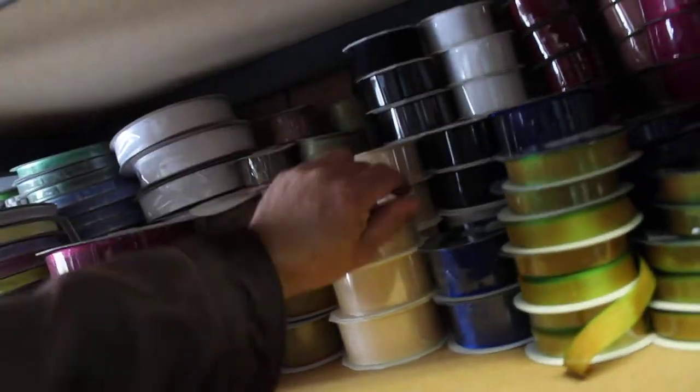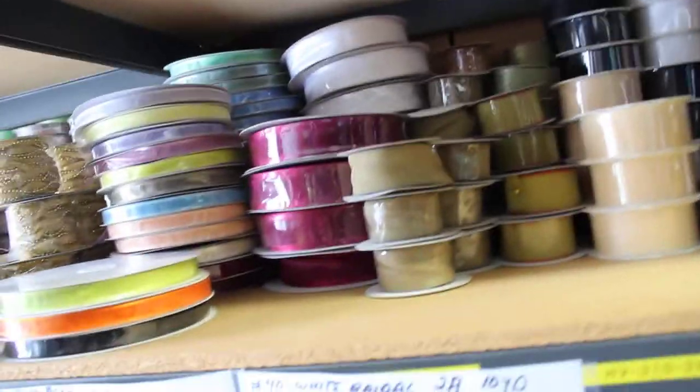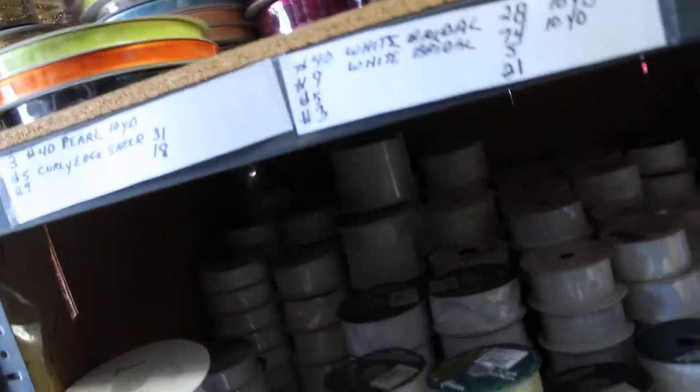Morex — okay, that says Morex. Not sure about that one. Let's go to the aisle down. Once again, it's a tight squeeze. This one looks like almost all Berwick.